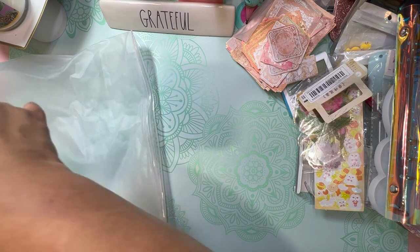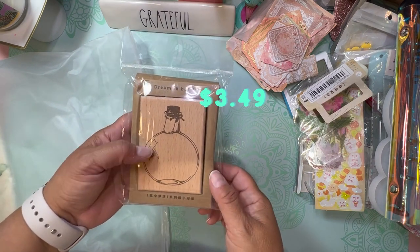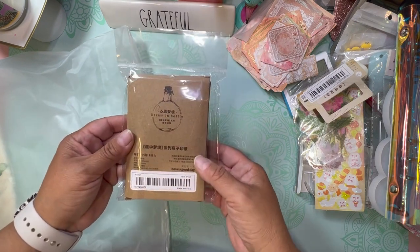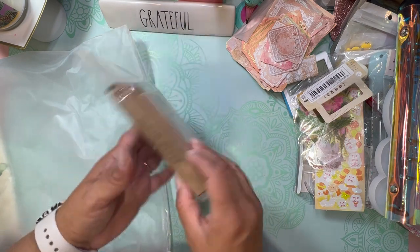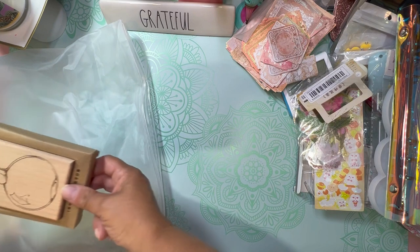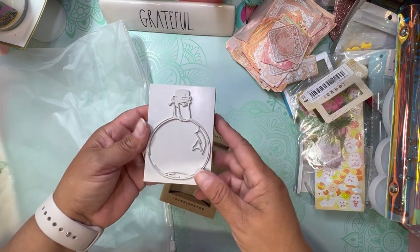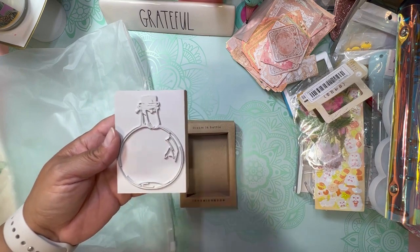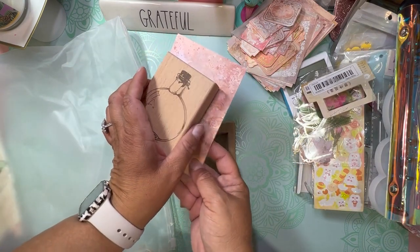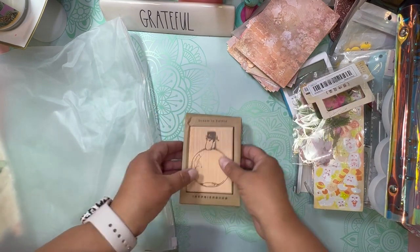I was so excited about this one! This is 'Dream in a Bottle' — it's a stamp. Look how gorgeous the stamp is! This wide bottle shape, and then it has a label. Look at the way this is packaged — 'Have a Good Day.' Let me open it so you can see it. Oh — it's a white stamp! I've never seen those before. I'm so excited to try this. If you imprint this on one of those pieces of paper, that's going to be beautiful. I can make my own little personalized stationery.